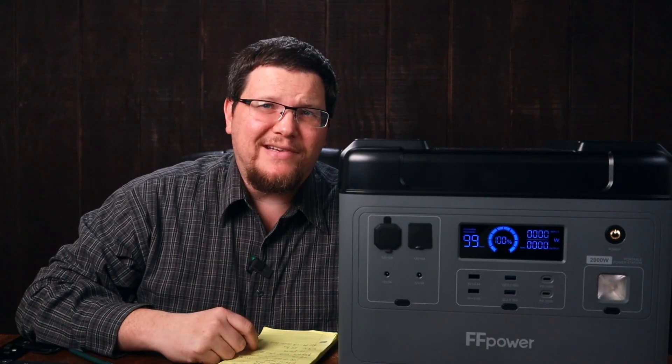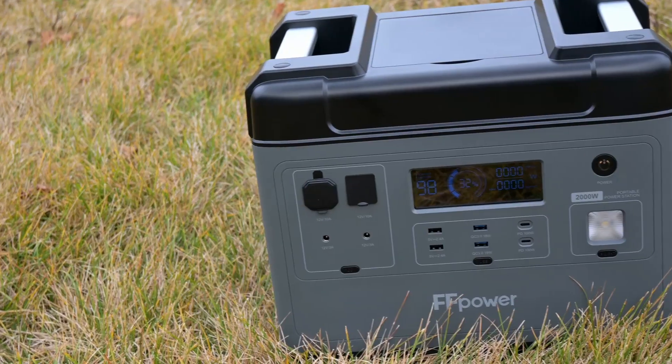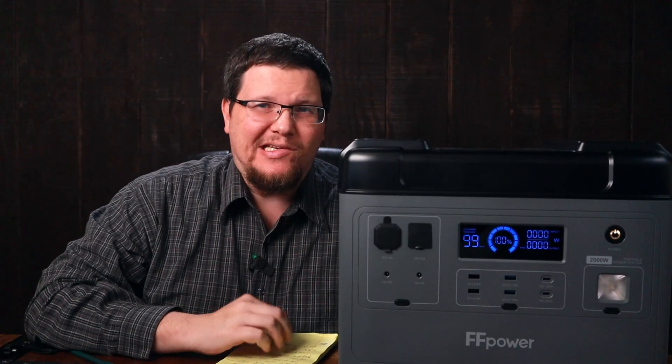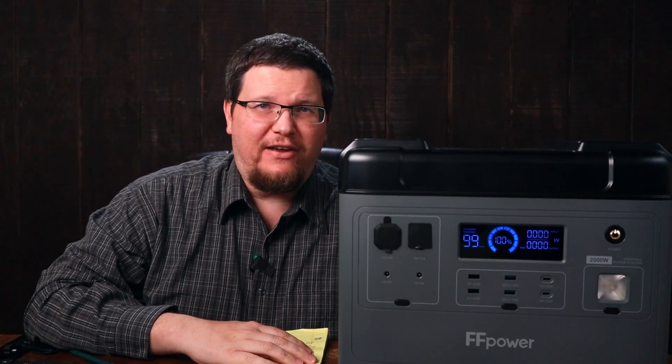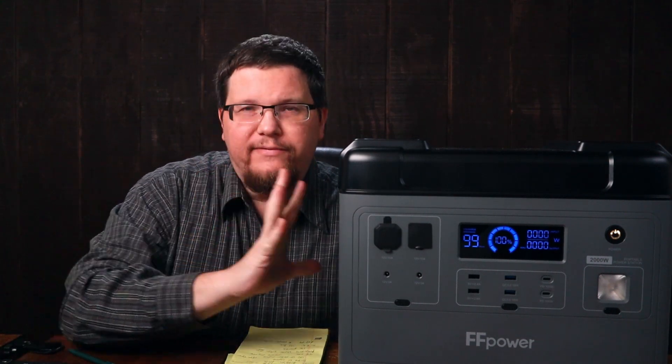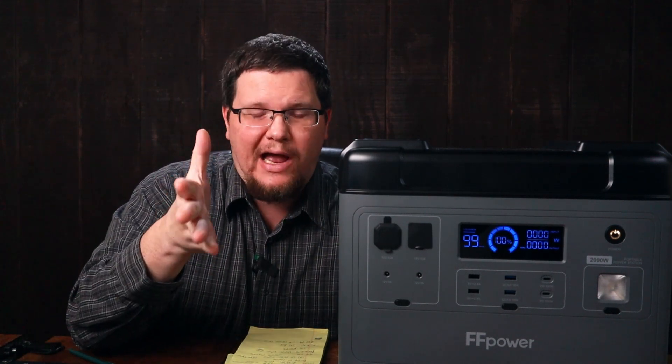Hey everyone, welcome back to Poplar Preparedness. I'm going to be talking about the FFP2001. I'm probably going to say some things that FFPower is not going to be happy about, but I am doing a review and my loyalty is to you guys.